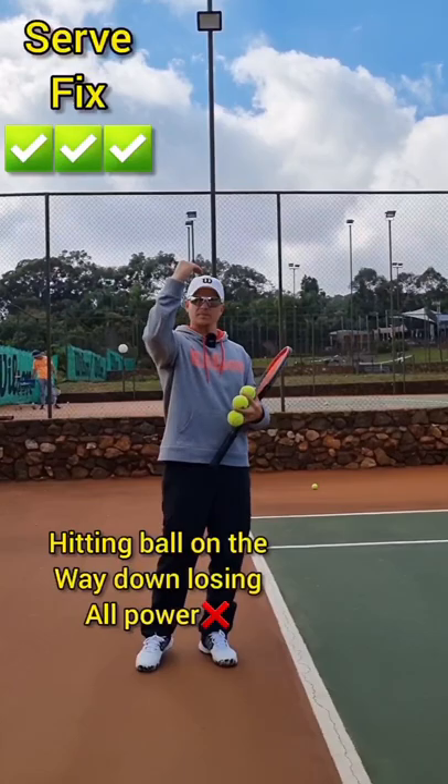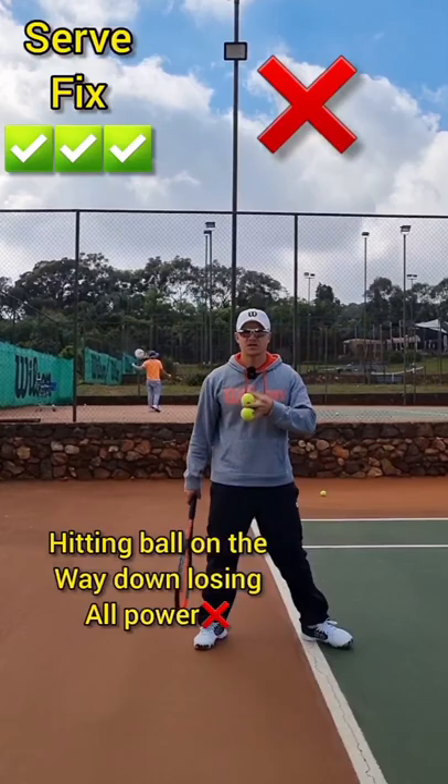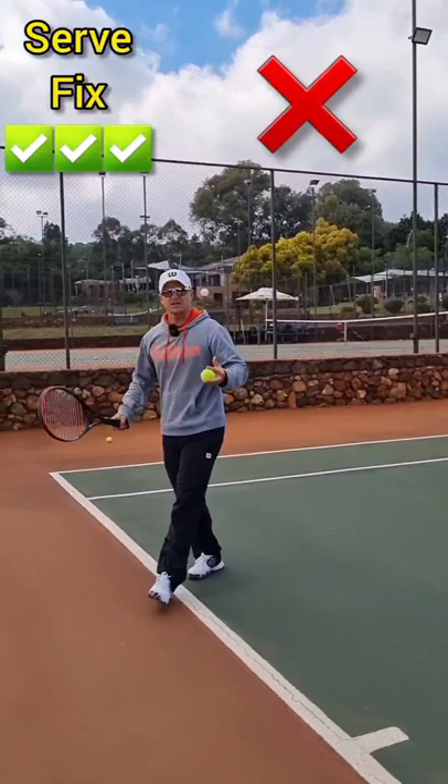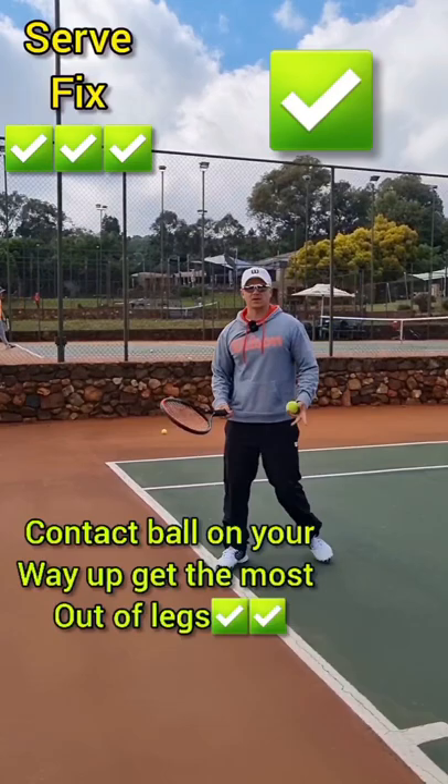This little tip on the serve: many players actually jump and then hit the ball on their way down, so they lose out on all the power. You jump, hit the ball on the way down — you're jumping but it's not helping you. What the legs are actually there for is to help you jump through the ball. When I jump, I need to hit the ball while I'm going up — jumping through the ball for power.